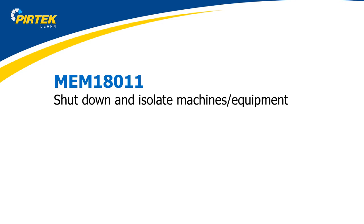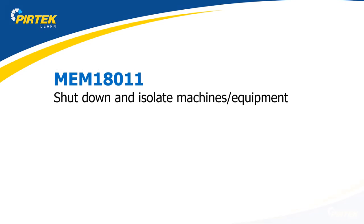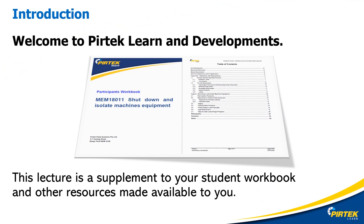Welcome to MEM18011: Shut Down and Isolate Machines and Equipment. Welcome to PERTEC Learn and Development. This lecture is a supplement to your student workbook and other resources made available to you.